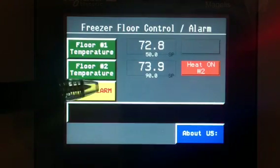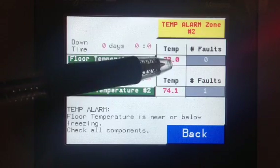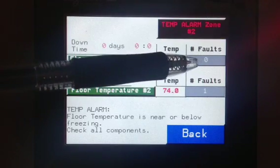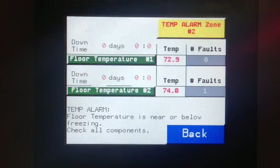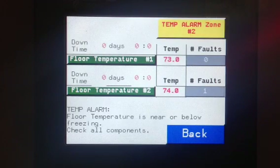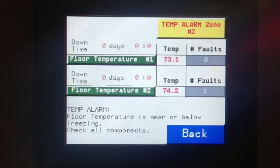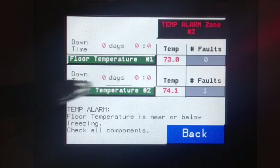If we push the temperature alarm button, we get through some troubleshooting. Notice here we have floor temperature 1 — that's our actual temperature. That's our fault count — how many faults we've had. We can monitor faults on this so that we know how many times this has been below freezing. We also have the amount of time it's been below freezing, or below our alarm point — in days, hours and minutes.